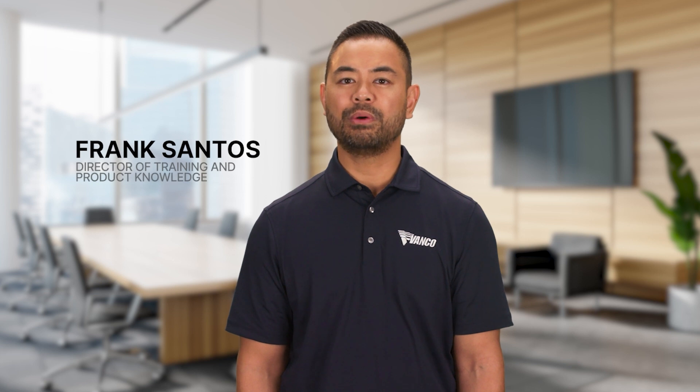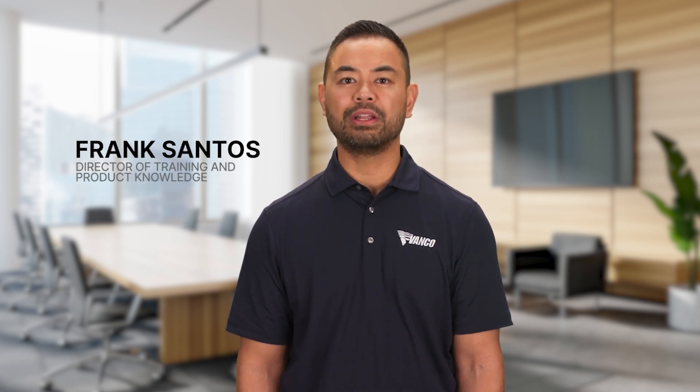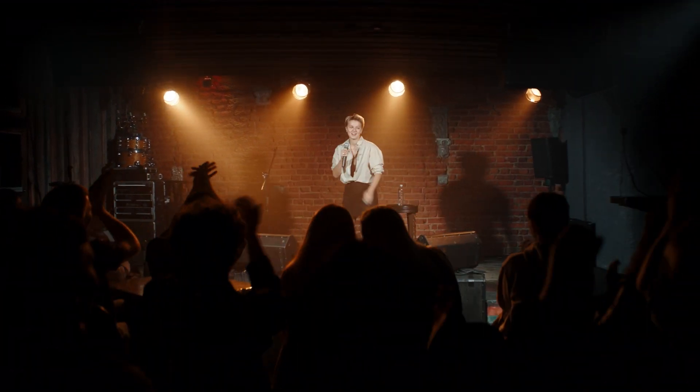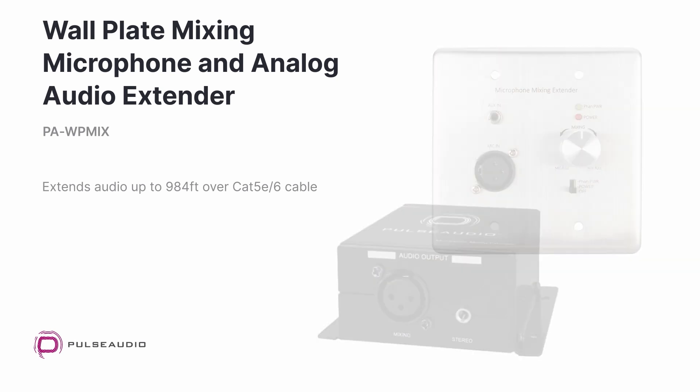Hi, my name is Frank Santos with Vanco and we're introducing our new wall plate mixing microphone and analog audio extender from Pulse Audio. This solution extends balanced XLR and 3.5 millimeter stereo audio over a single CAT 5E or CAT 6 cable up to 984 feet.